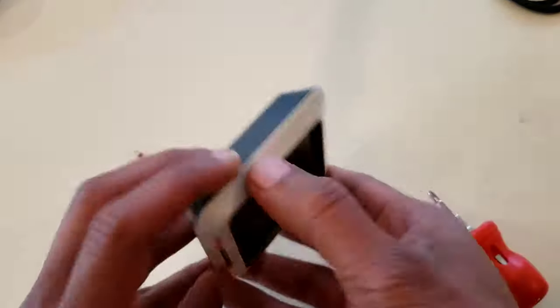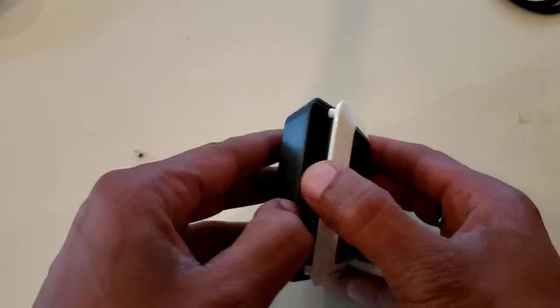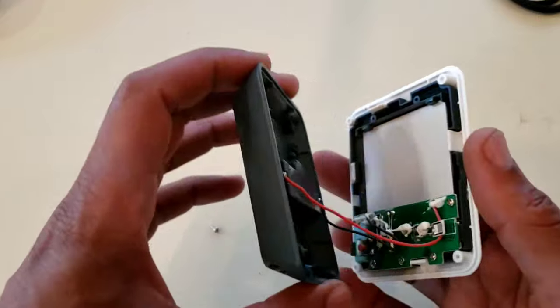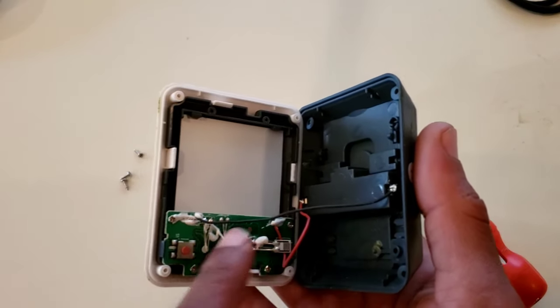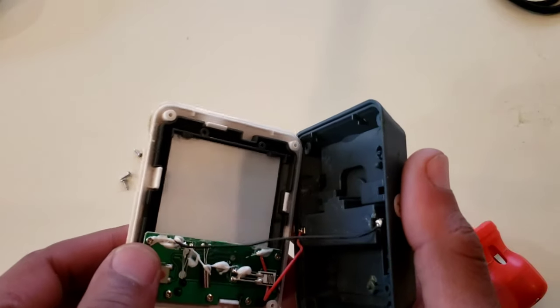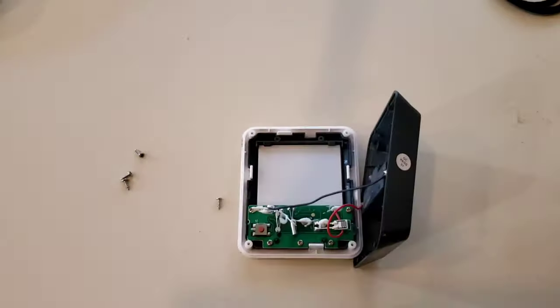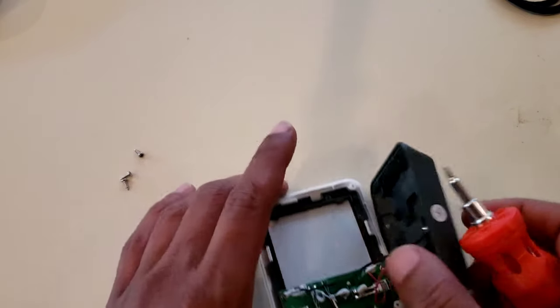All right. Now that we have all the screws out, we're going to go ahead and take this thing apart. It's really simple. As you can see, there are power wires coming from the battery compartment to this board right here. You're also going to want to go ahead and unscrew these parts right here.